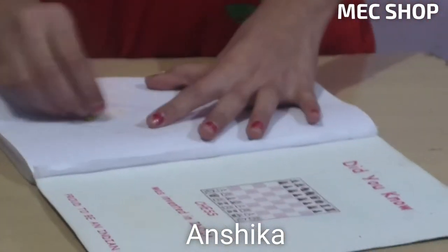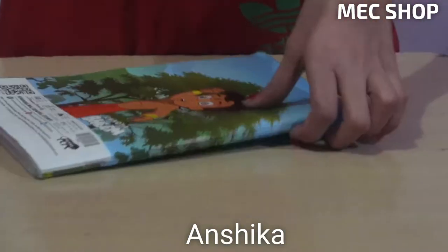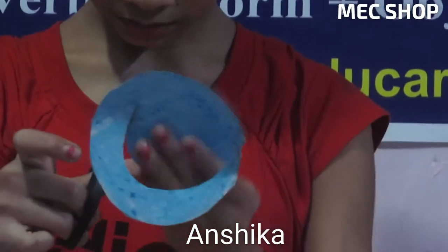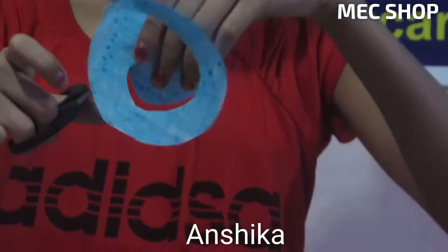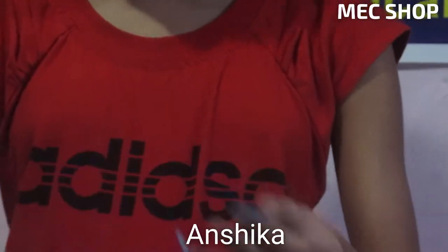Color it, and then after that it will look like this. Then cut it. After that, you have to round it.